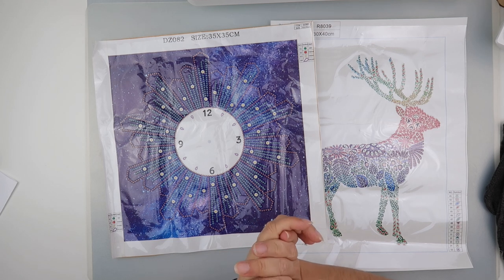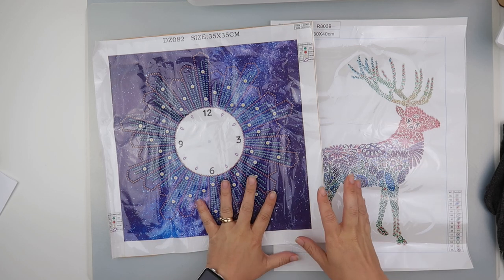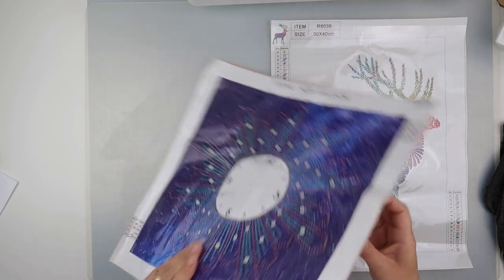Hi and welcome to my channel. I'm Rebecca, also known as 4kidsat147, and I'm going to do a little bit of work on some canvases today.